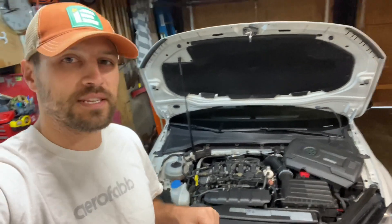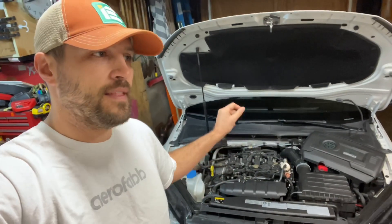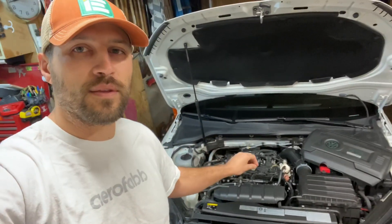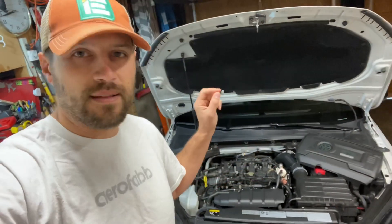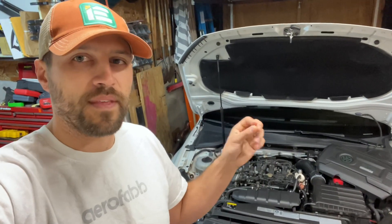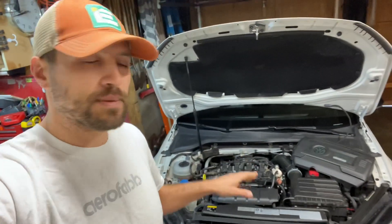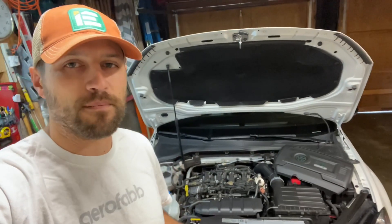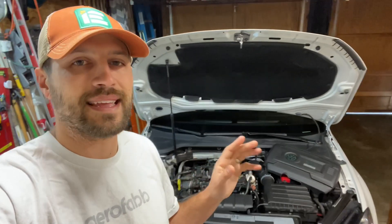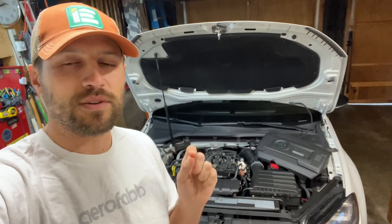One thing I'm really excited for is that Integrated Engineering is developing their TruFlex tune for the Mark VII Golf R. They've already got it released for some model years of the GTI. Basically there's a wire harness you can connect to an ethanol sensor, plug it straight into your ECU, and the TruFlex tune will automatically sense what the ethanol content rating is in your fuel and adjust accordingly. So no more map switching, no more having to plan ahead to bring my laptop and PowerLink wherever I'm going in case I need different fuel.